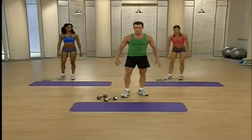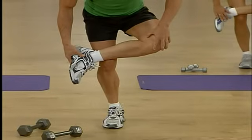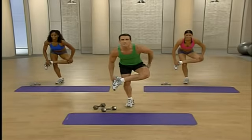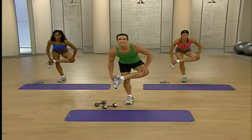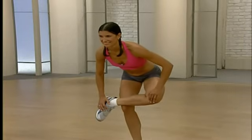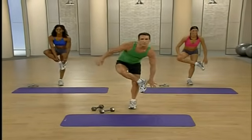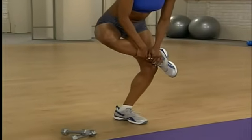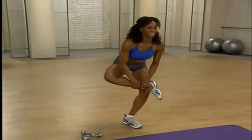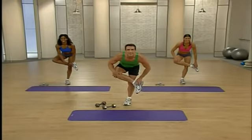Let's place those weights down and stretch those glutes. This time we're going to balance — cross one leg over and gently sit back. If you need to, you can keep a chair nearby or hold onto a wall, but just stretch that glute. Push back — excellent, and the other side. We're going to modify these lower body exercises, making them a little more difficult and really toning that lower body.